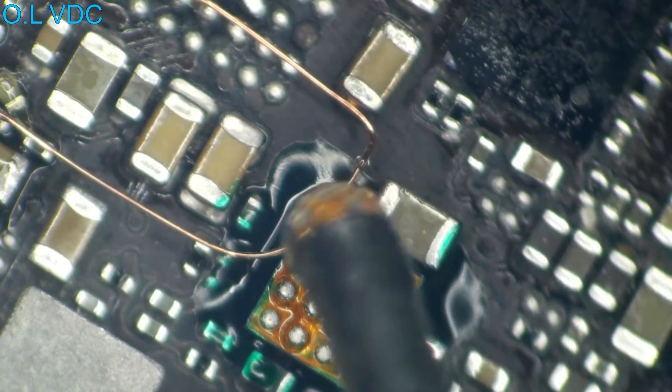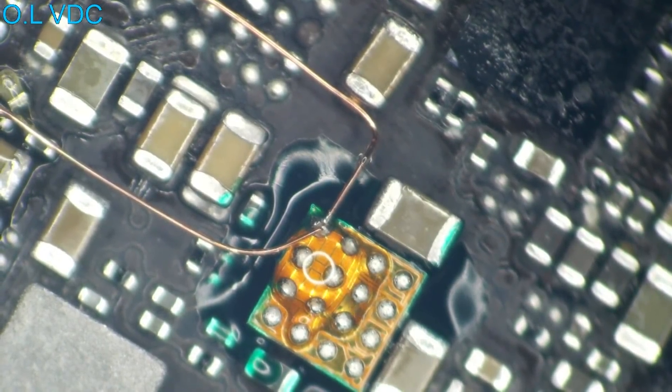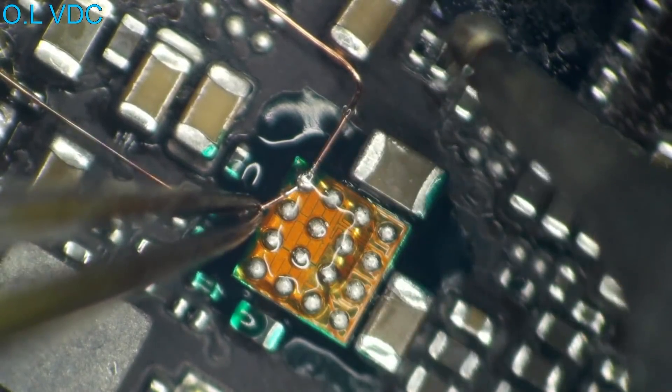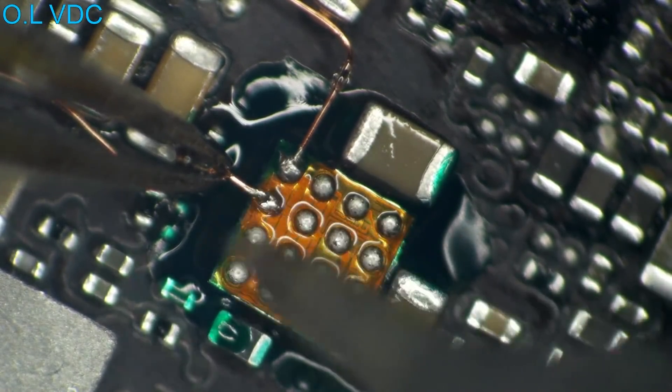Now this totally sweet looking liquid that I'm adding here is flux — it's needed if you want solder to flow. Here I'm connecting the other end of this jumper. This is PP_VDD_boost, and we've got that out on top of the board where it shouldn't be.